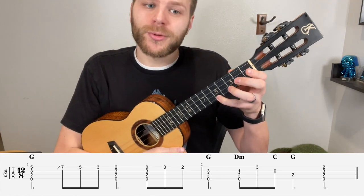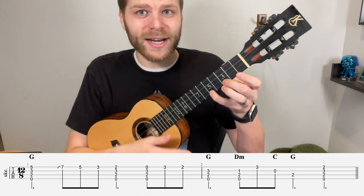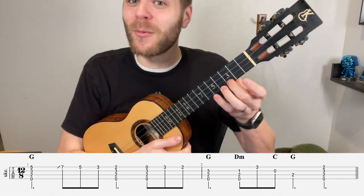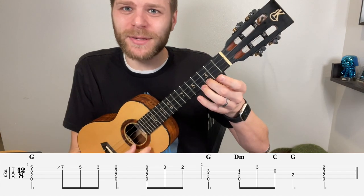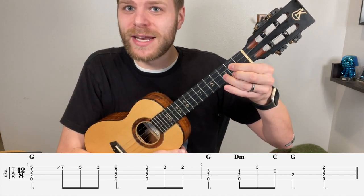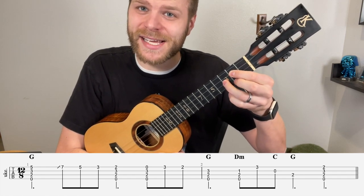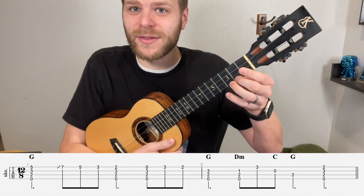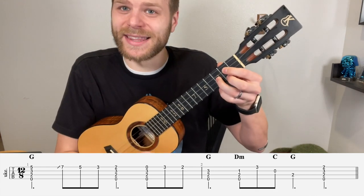Then we're going to play 3 on the A string. It might be more intuitive to use the ring finger, but we want to actually use our middle finger. The reason is we're going to play that 3 and then move it down to 2 and build a G chord — index finger on the 2nd fret of the C string, ring finger on the 3rd fret of the E, and middle here on the 2nd of the A. Using the middle finger there can really help slide into position to get that chord.